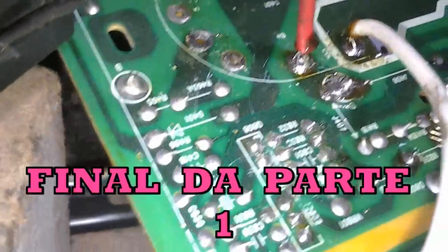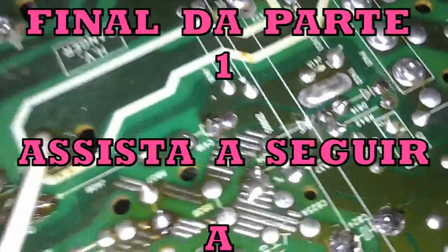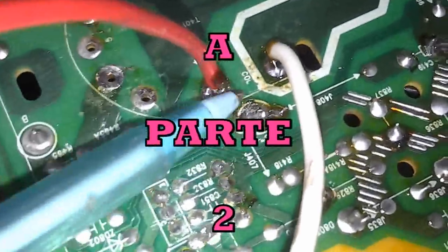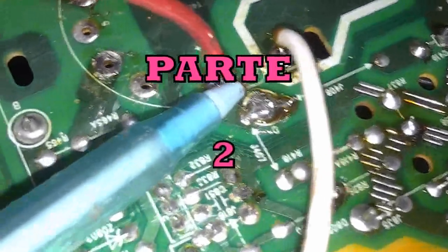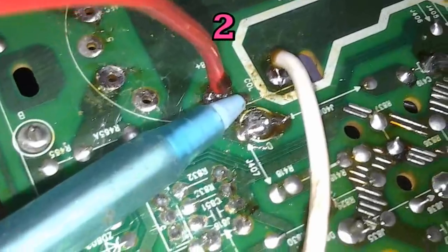Agora vou fazer um teste que vocês provavelmente ainda não viram na internet. O fio branco está ligado aqui onde tem a marcação COL — ou seja, coletor. O fio branco vai para o coletor do transistor de saída horizontal.